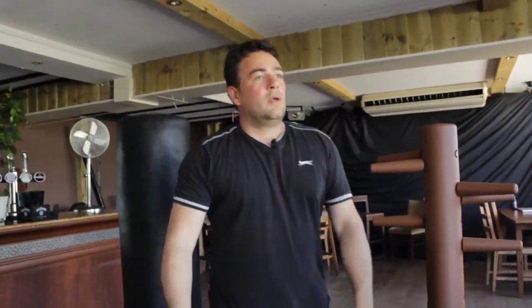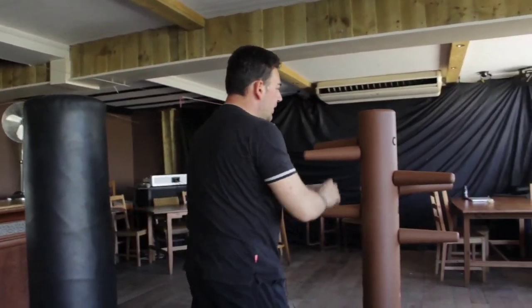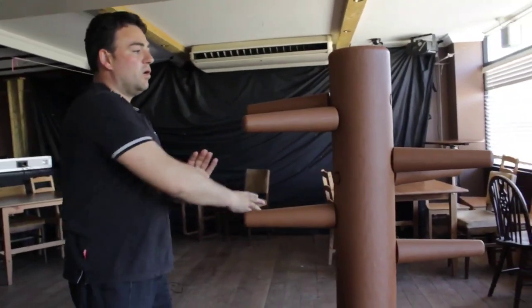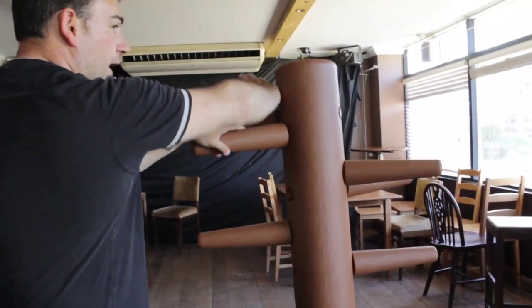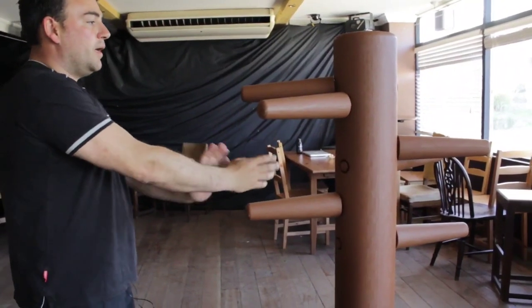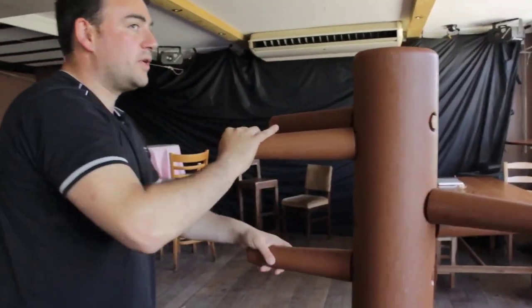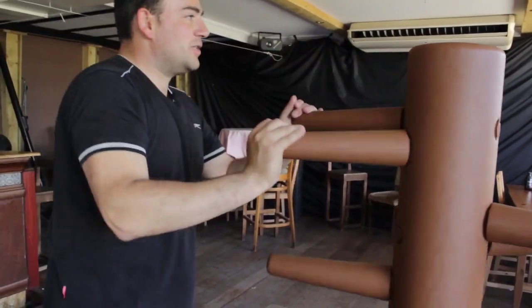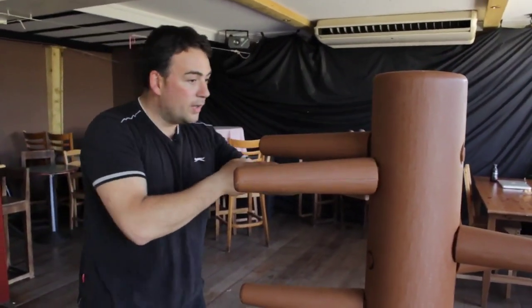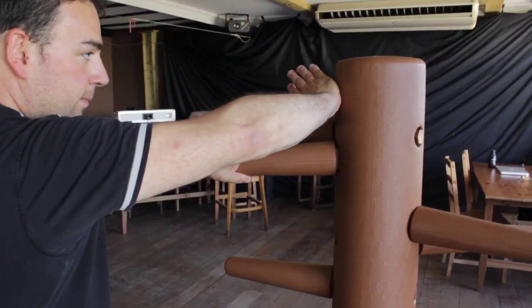If you don't have a partner, on a dummy, this is how you do it. From here you go one, two, three, four, five. Remember from here: one, two, three, four, five. The first one I don't really grab it - I palm it, I palm and slip in, I palm, and now grab and then I hit. Try it.